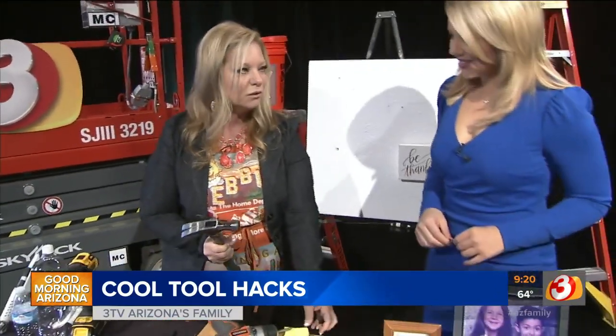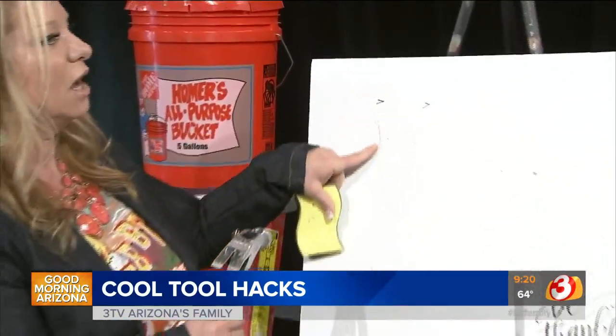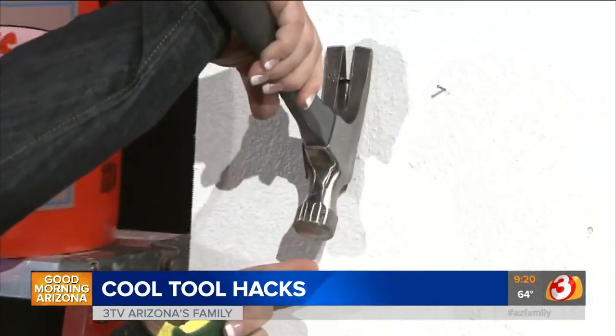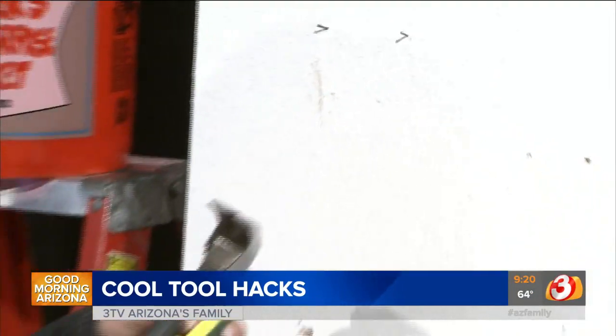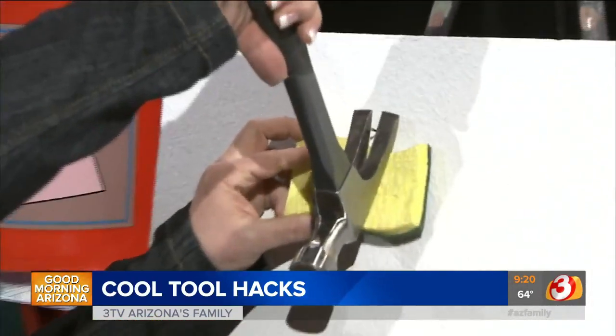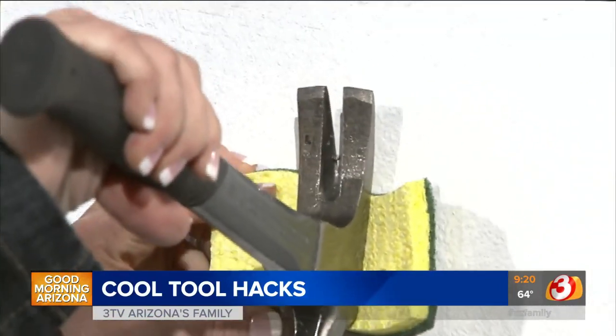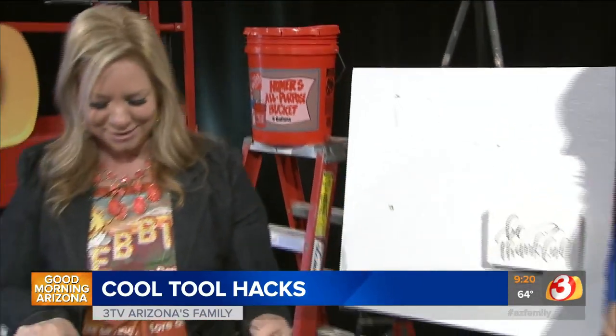If you have to remove a nail from the wall, inevitably you'll get a scuff on the wall from the hammer as you're pulling. One way to prevent that is to just put a sponge underneath the hammer head — it bridges the gap and protects the wall, so no mess.